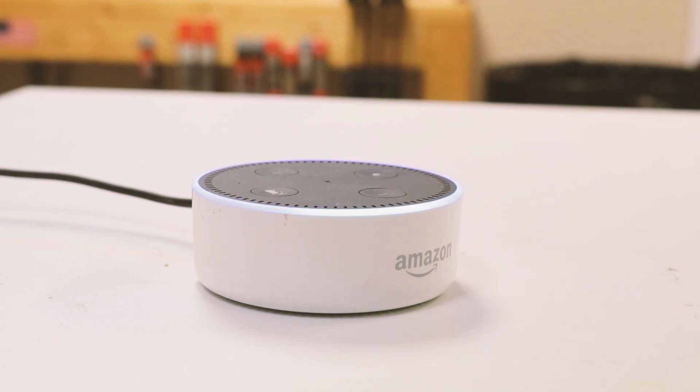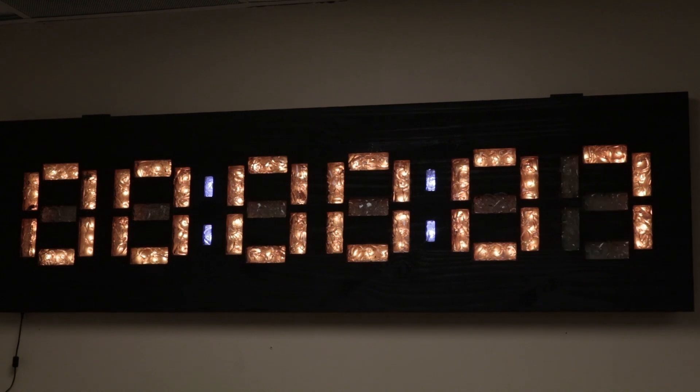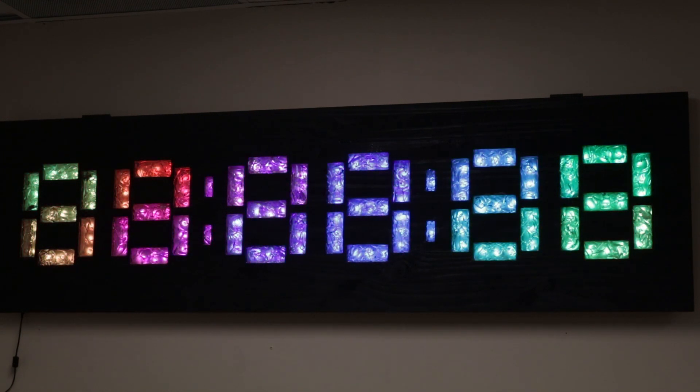I also added one more feature. Alexa, set timer for 30 seconds. So when the timer is set, it starts blue and then it goes orange at 10 seconds and then red at 5 seconds. This one was a fun one to make.